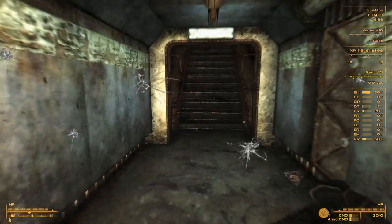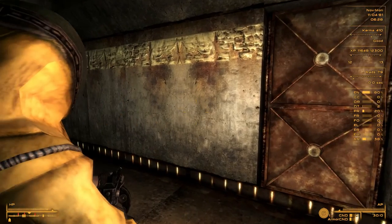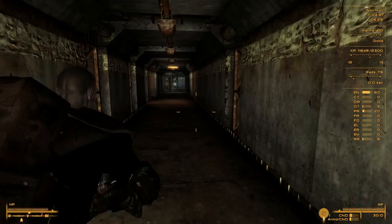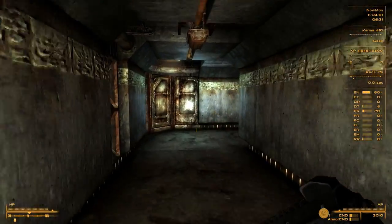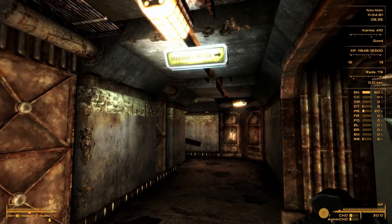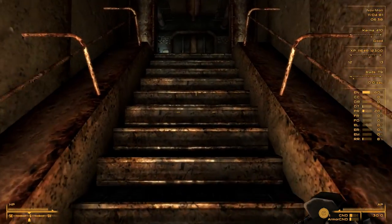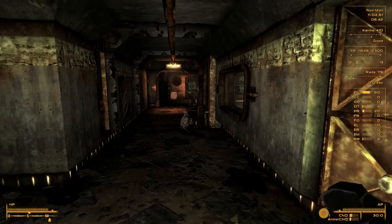I'm walking around in my radiation suit - that's not me, I like to wear my reinforced armor. I think we're pretty much done here. We found what we were looking for. Overseer's office - went through security, found out what happened, well somewhat. That's a pretty cool vault.